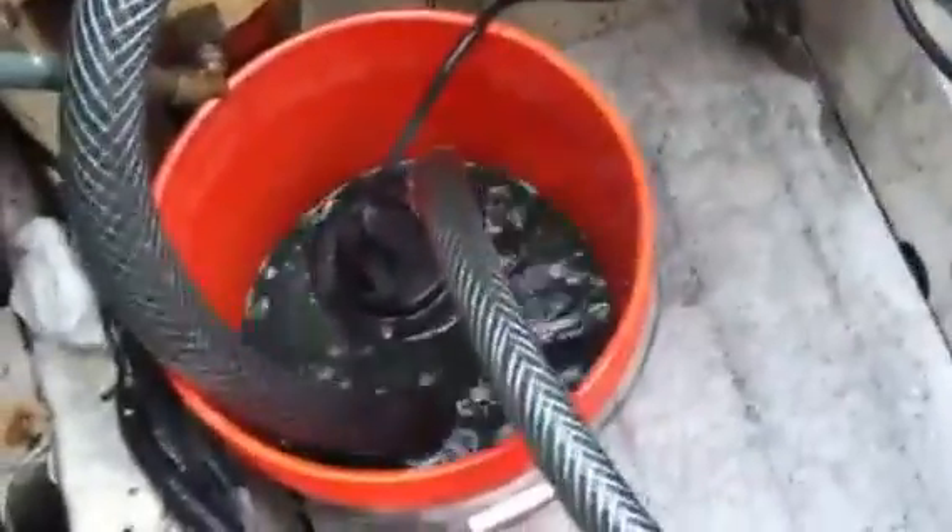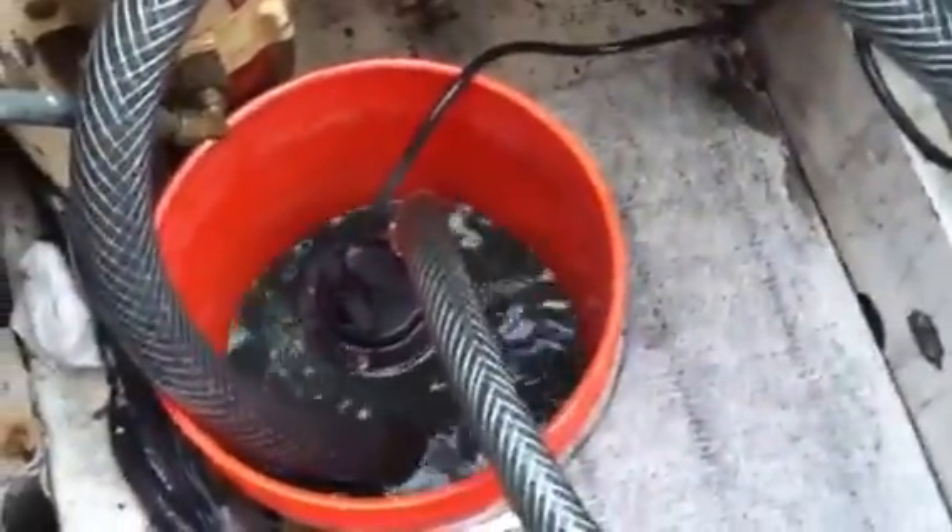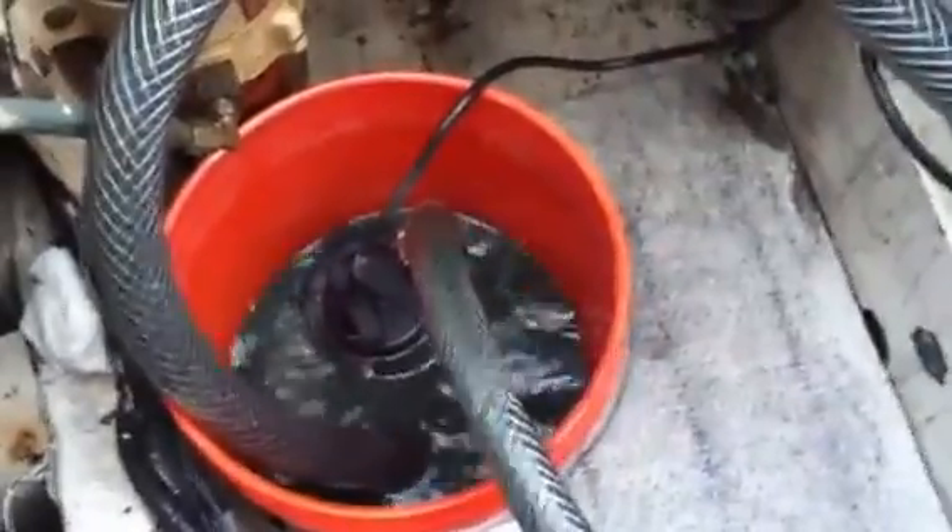I can't tell you how filthy my heat exchanger is. I'm very interested to see how much of a difference it makes. I'm hoping to drop about five degrees and get it running around 170–175. It started to run a little warm at the end of last year, and I want to get off to a good start this year.